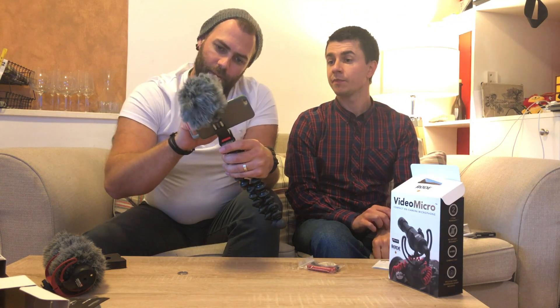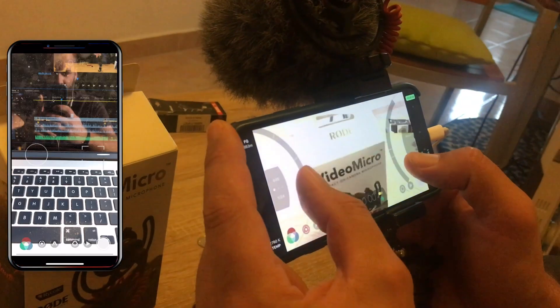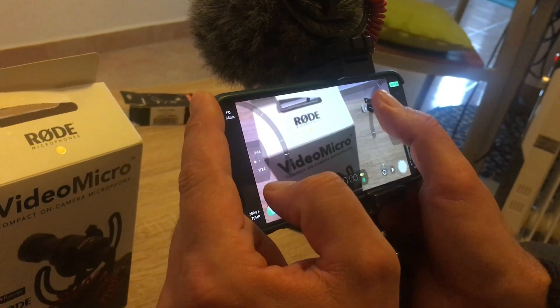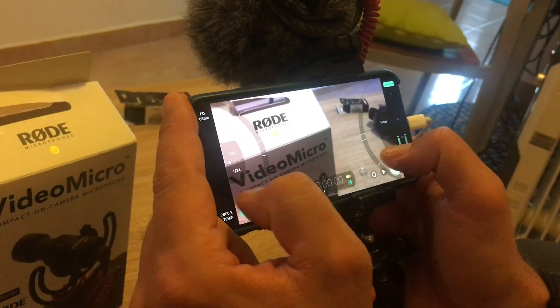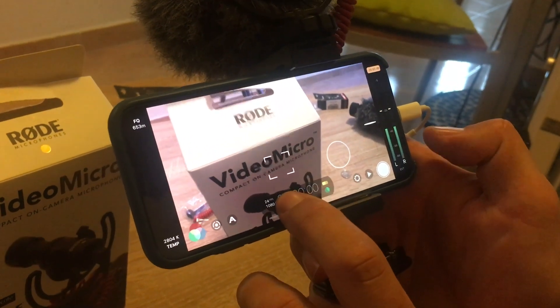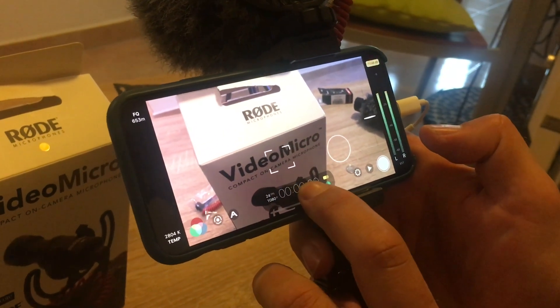We use the FiLMiC app. The reason is you've got manual exposure and manual focus settings on that application, which is really nice to get a little bit of pull focus or a bit of dynamic range to your videos. It's not like having a lens, but it's a nice little trick. Also what I like about it is the audio — you can choose which microphone you use from your iPhone or smartphone, or you can adjust the manual gain and volume levels of the external microphone right on the screen.